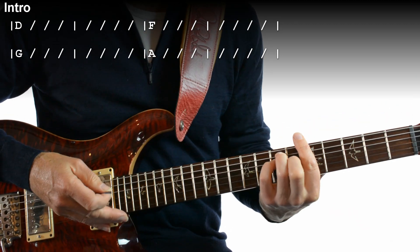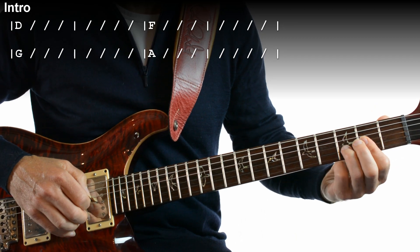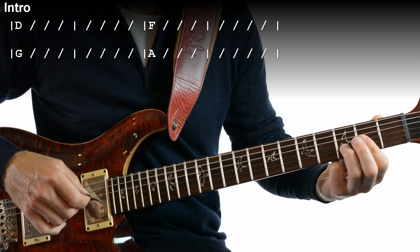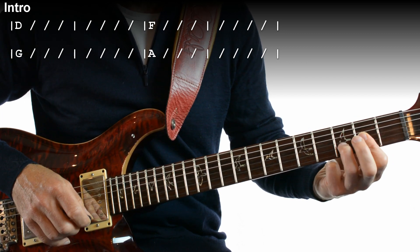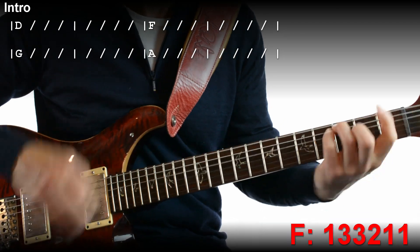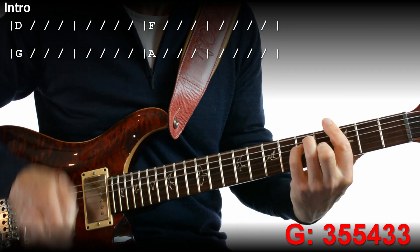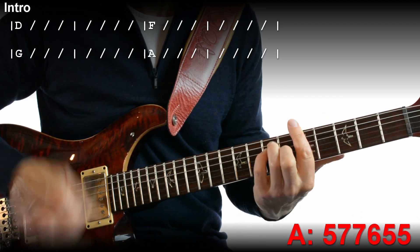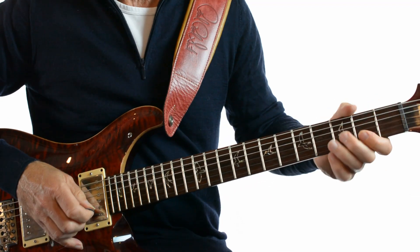Now the song itself is pretty fast — it runs at 170 beats a minute. So if you've got a drum machine and put it on that, you'll find it's quite quick. That's the introduction.